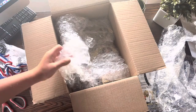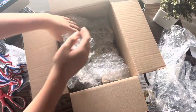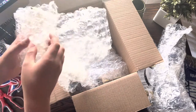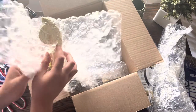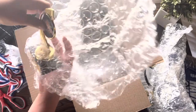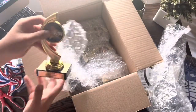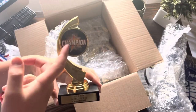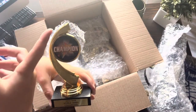Now my favorite part is the trophies. Let's open this right here. Here it is — this is a really nice trophy. It says 'Champion' right here.